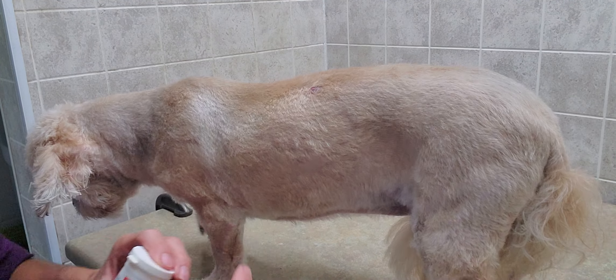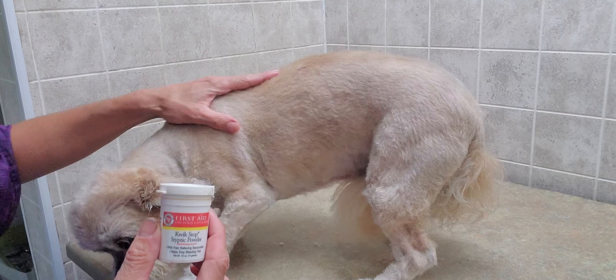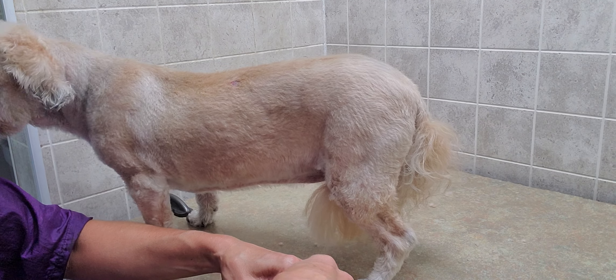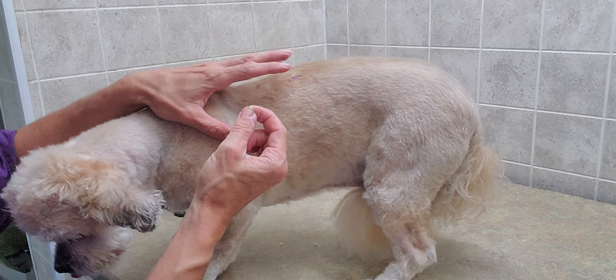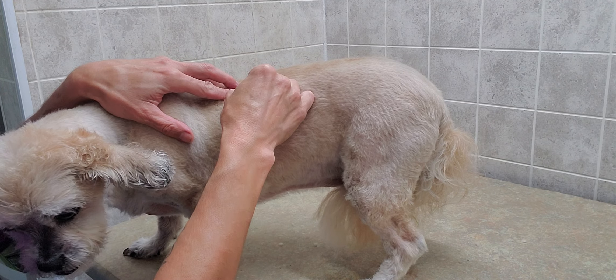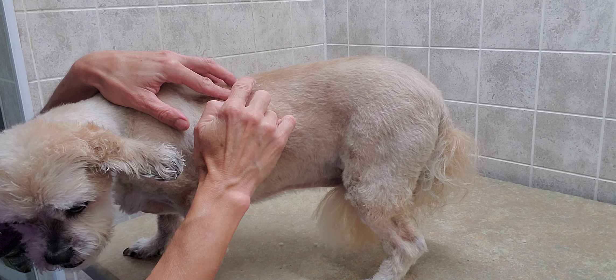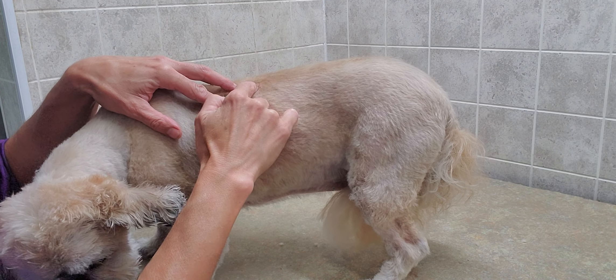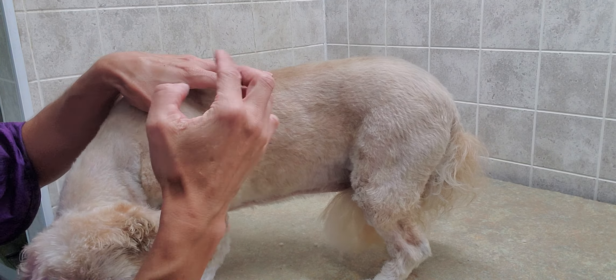So what I do is I just use some styptic powder. As you can see, it's not any discomfort to the dog, but it's nice — you don't want it to continue to bleed. I'll take quite a bit of it and kind of dump it on the wart.